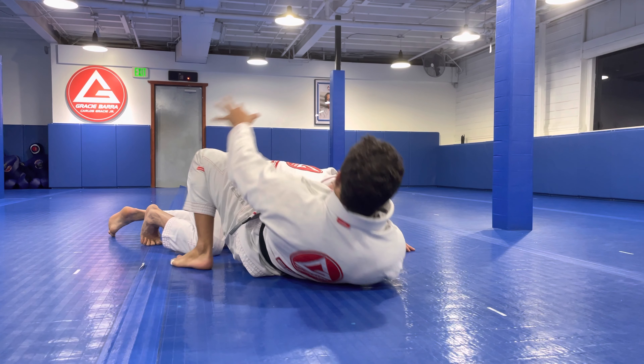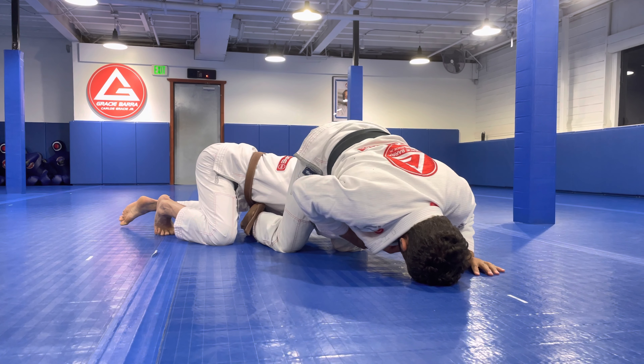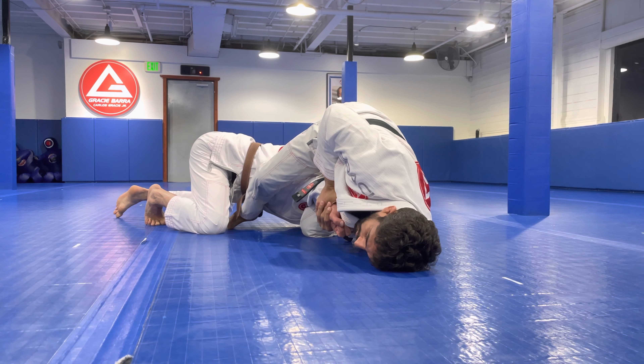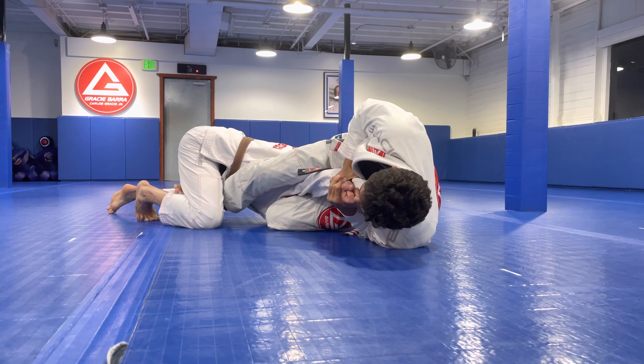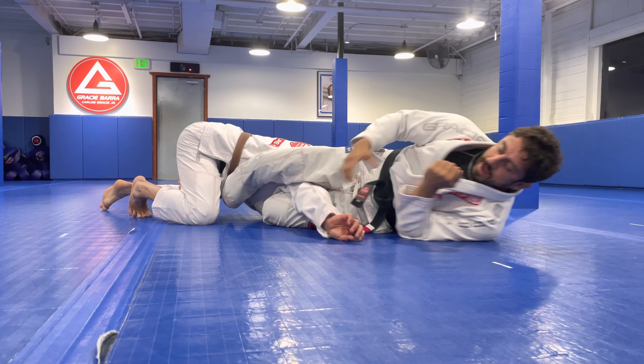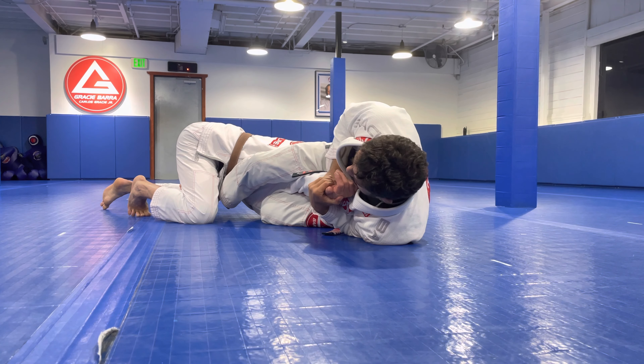I'm gonna go sideways first, hook behind the neck, belly down. We could finish from here, or continue circling. Knees together, hooking the leg. And here, as you can see, we have a lot of leverage. So wrist control, then we finish. Be careful, go slow on this.